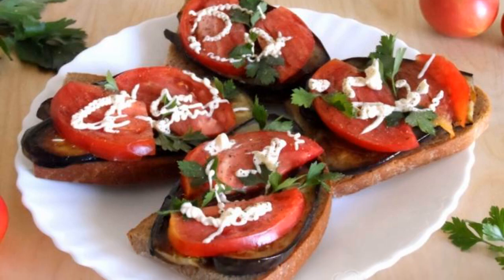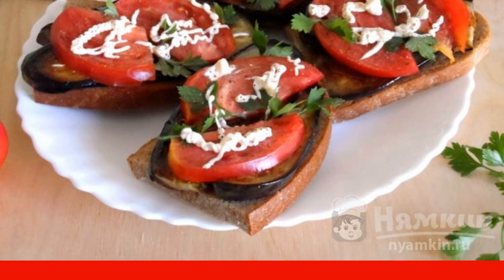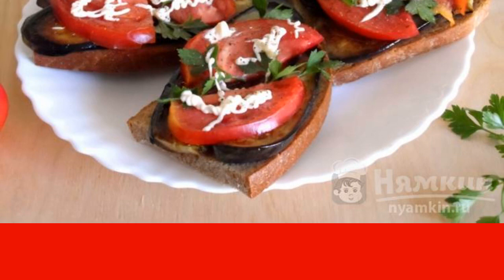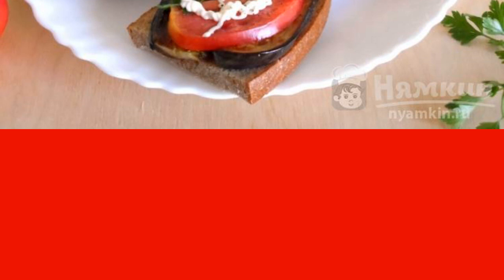Autumn is walking on the ground, so it's time for eggplant and tomato sandwiches. Garlic and herbs will perfectly complement this delicious snack. I have it ready to eat almost daily, so the recipe in our kitchen is in great demand. The bright photos prove how appetizing this autumn dish looks, which is prepared quickly. The recipe is from the category Russian Cuisine and consists of four cooking steps. The complexity of the dish: medium.